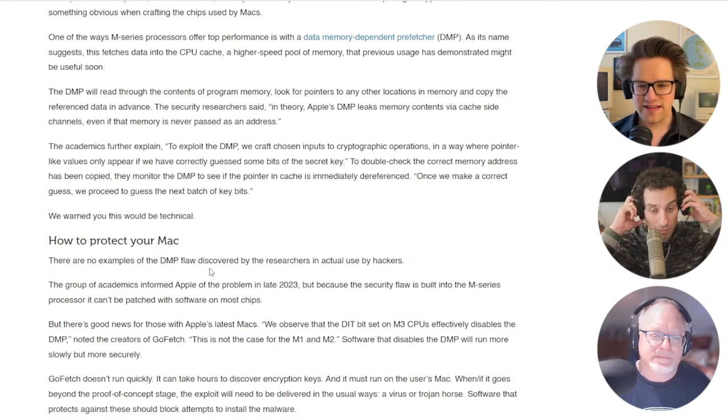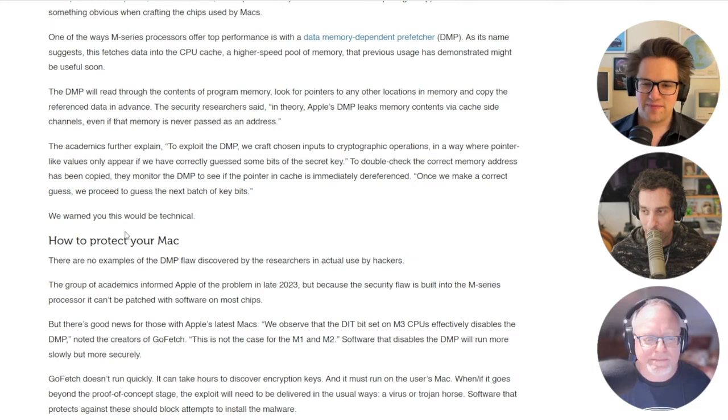But it does mean that running cryptography software instructions without using the DMP — entirely in software, without using the hardware — will slow down the Mac. And the bad news is that there's no toggle switch like that on the M1 and M2 chips. So just be careful.